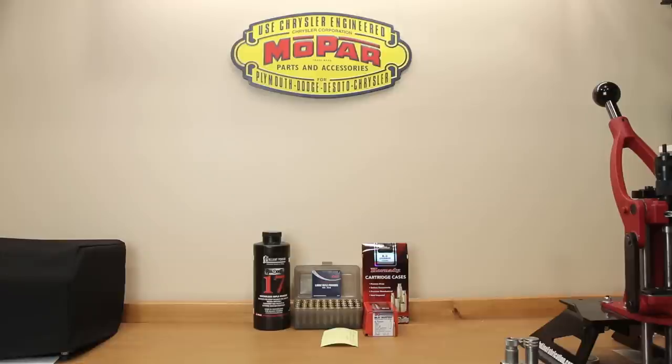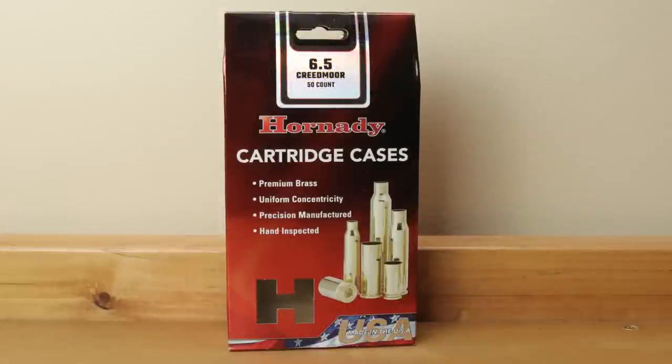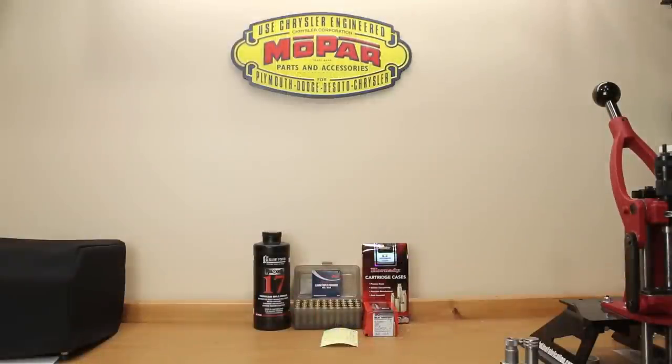Let's talk about our test samples. For today's test we're using Hornady brass, all from the same lot. Twenty-five pieces of the fifty were neck turned and twenty-five pieces were left stock from the factory. If you'd like to watch my video on the exact process I performed on these 25 pieces, I'll put a card up. This is the same lot used last time in our neck turning test.